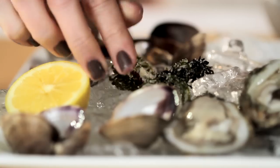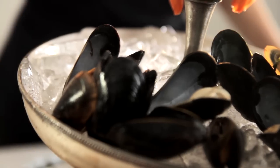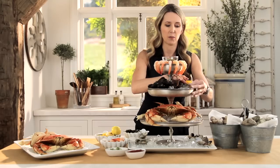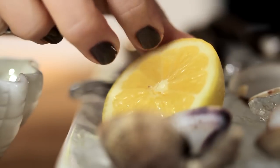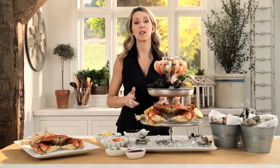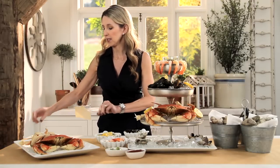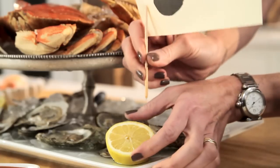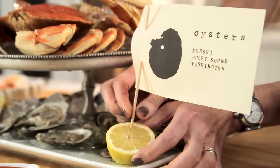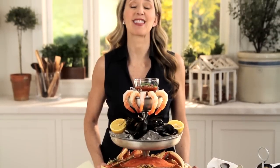Just sprinkle in a little bit of seaweed, and then for a little more color, a couple of lemons in place help to make this really appealing. And then because you always want style at your party, I've downloaded these templates from potteryborn.com so you can easily label exactly where your fresh seafood came from. My guests are going to love this party.